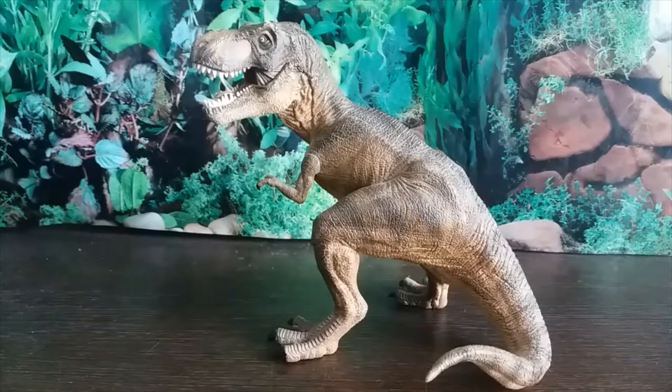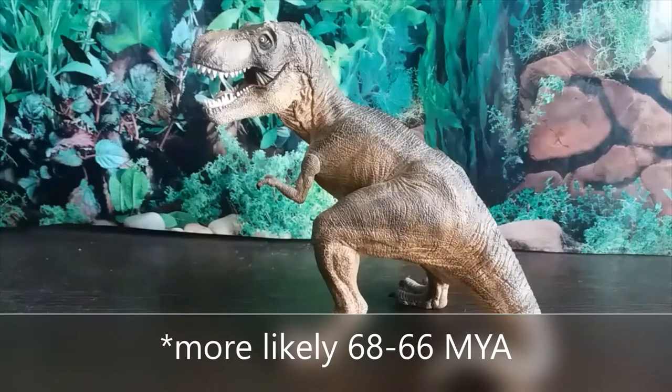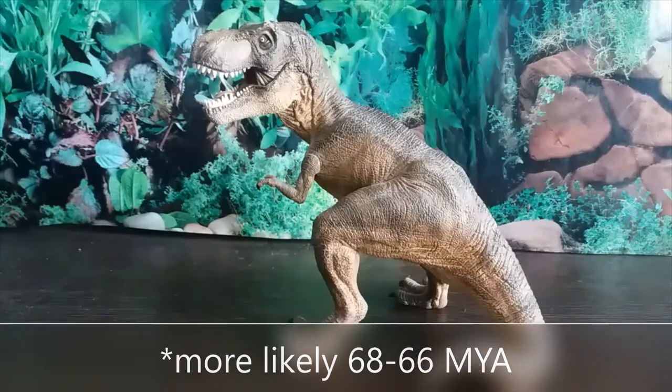Hey guys, it's Hodgepodge here. Today we're going to be reviewing the sixth and final figure for our 20th anniversary celebration for Walking with Dinosaurs. This is the figure based on an animal that starred in episode 6, 'Death of a Dynasty.' I chose Tyrannosaurus rex — a tyrannosaurid theropod dinosaur that lived in North America during the end of the Cretaceous period, 67 to 65 million years ago.